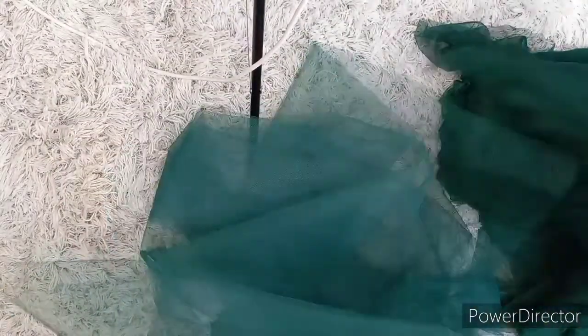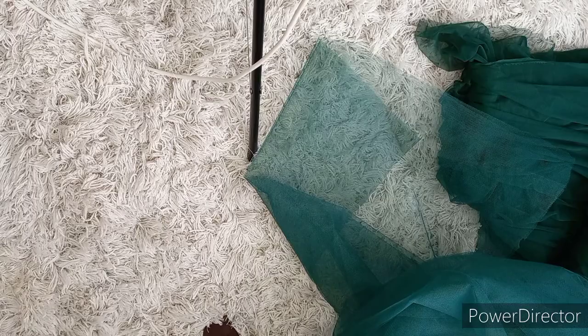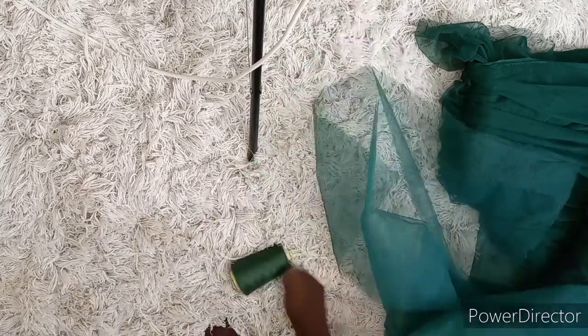In today's tutorial I'm going to be showing you guys how I'm making this ball gown — this traditional wedding dress — using two lace. You're going to need 20 meters of soft knit and 10 meters of hard knit, but after making this I actually realized I needed more meters, so maybe go for 20 meters of hard knit and 20 meters of soft knit as well.